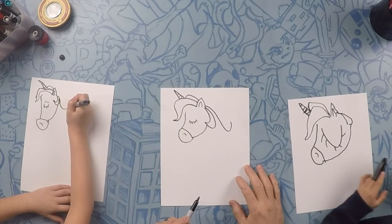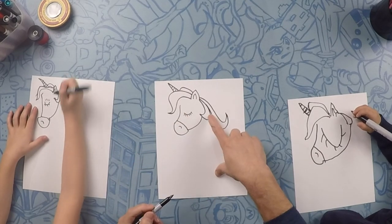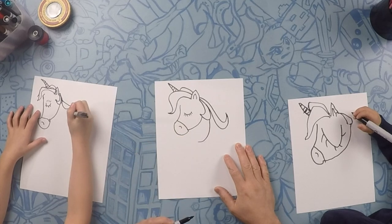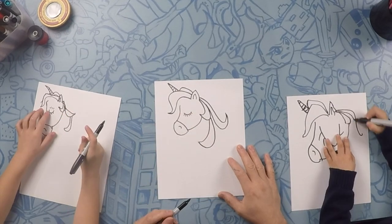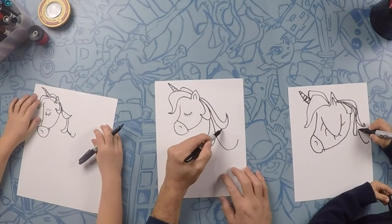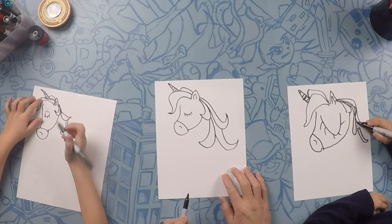Backwards J. We're going to follow this one and kind of close it off and make another backwards J. Next we're going to do another one — another half moon this way. We're going alternating: one that way, one this way. And then we're going to close that off. Another backwards J, and then we're going to close that off with another. Looks good.